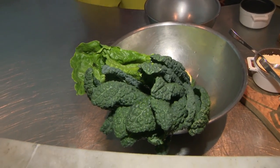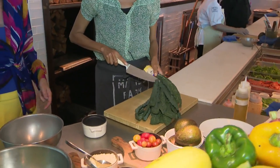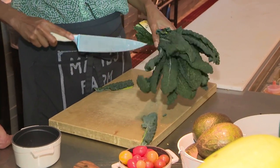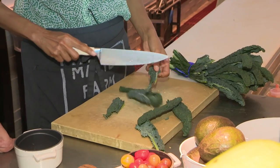We're going to start with the kale actually. The first restaurant was in Malibu, right? The first was in Malibu, yeah. And we're now here in Miami Beach.